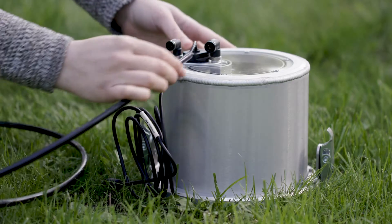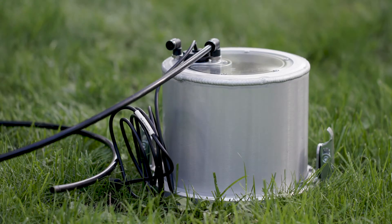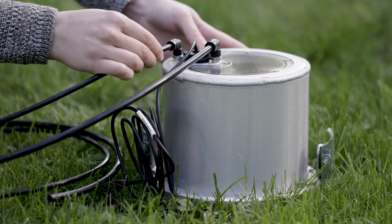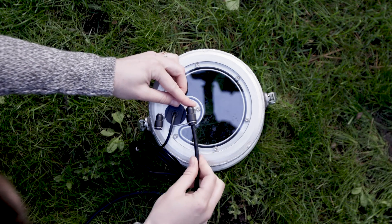Connect the hoses to the designated fittings on the infiltrometer head. Each input and output line is purposefully a different size of tubing to prevent a mismatch. If a tube doesn't snugly fit into a connection, it's probably in the wrong one.